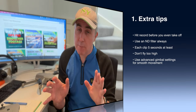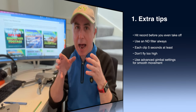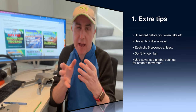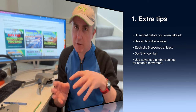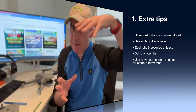Third tip: subtle movements. Make each shot that you do at least five seconds so that you've got something to work with in your editing afterwards. Another very good tip is to keep your shots 5, 10, 15, or 20 feet from the ground.